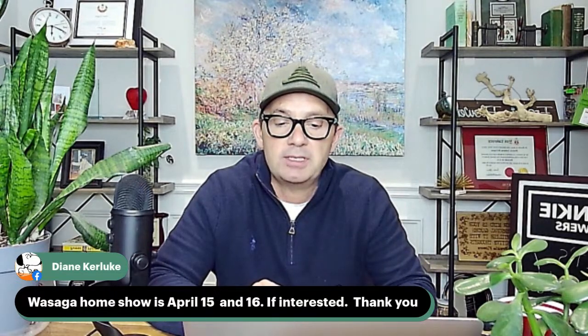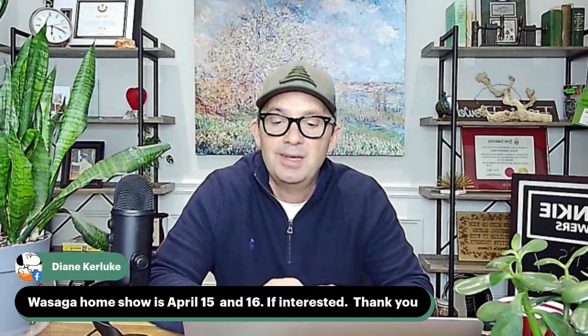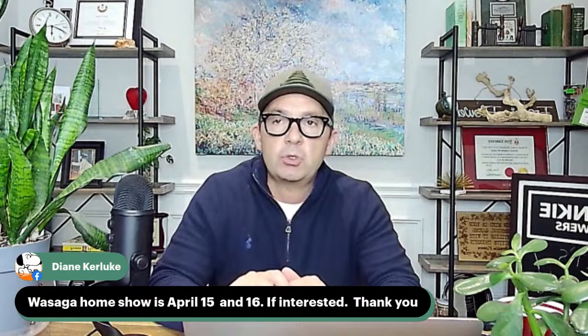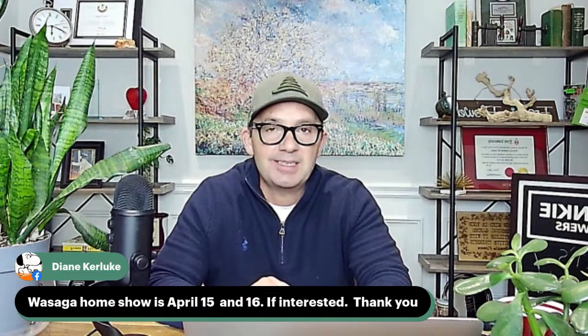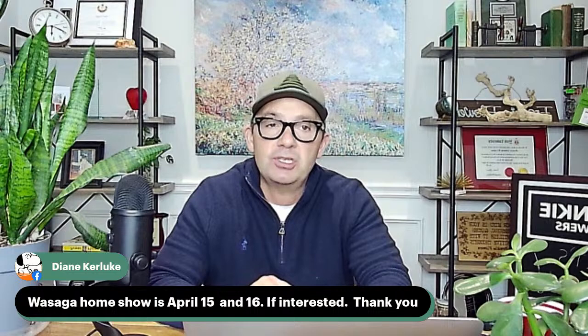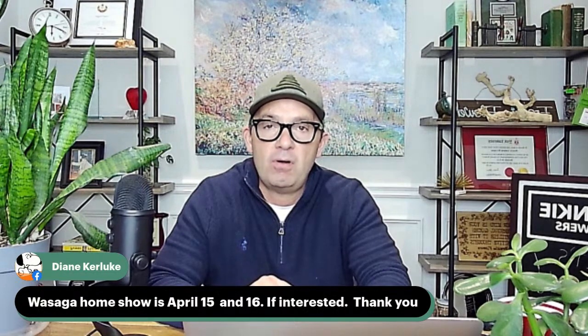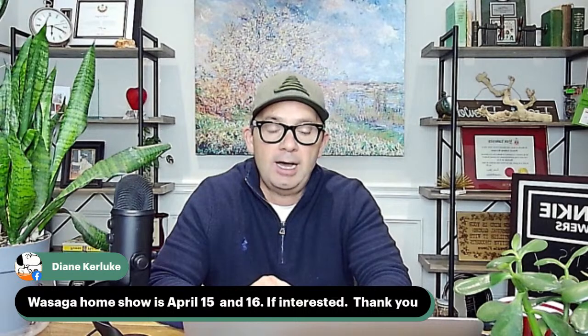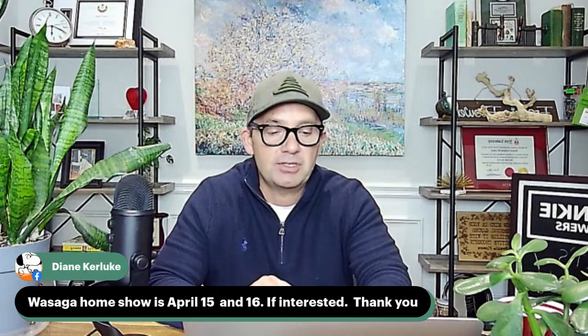A shout-out for the Wasaga Home Show, April 15th and 16th — won't be there, but Wasaga Beach is a great community. I've already done the Toronto Home Show, the Barrie Home Show, and the Simcoe Home Show. If you're someone on a home show committee and want to have me come and speak, you can email me at frankie@frankieflowers.com. I'm booked for spring this year but still doing some stuff for fall.